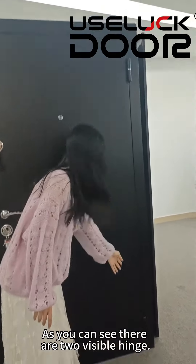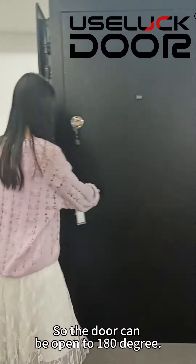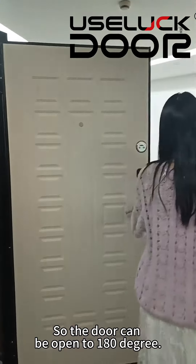As you can see, there are two visible hinges, so the door can be opened to 180 degrees.